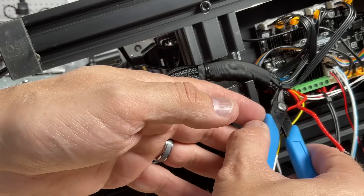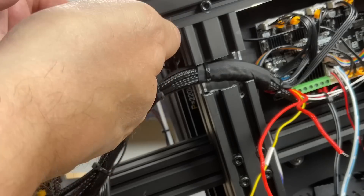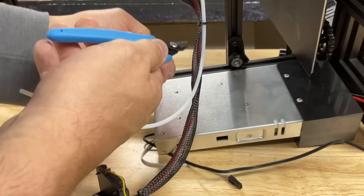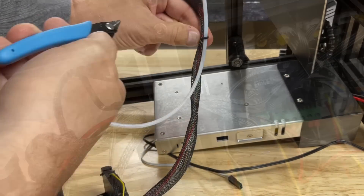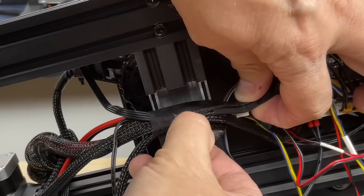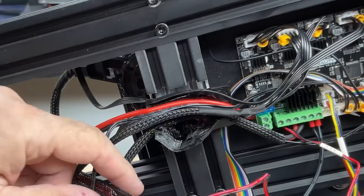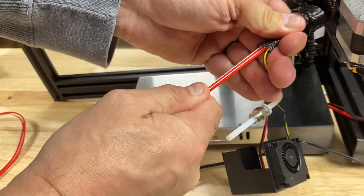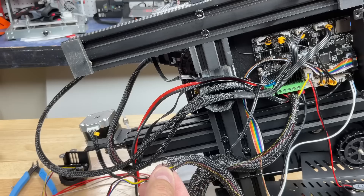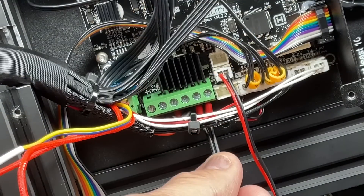Now I'm going to cut all these tie straps that hold this loom together so I can get the wires out. There's also tape holding a section of it to protect it when the cover goes over, so we'll have to take that off as well. There are also a couple of tie straps that wrap around the PTFE tubing — cut those as well. The tape can now be peeled back so we can get to the wiring. Peel it back and save it because we're going to reuse it. The replacement harness has ferrules on it, which is nice, and you slide those right into the terminal block and tighten them up.